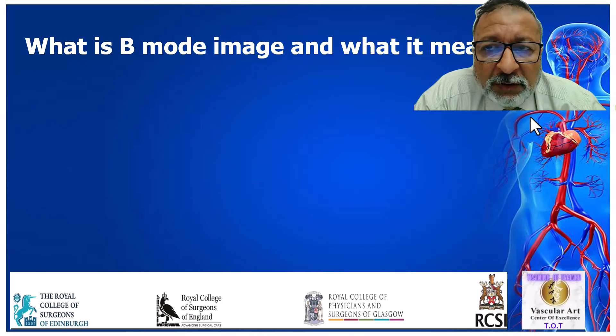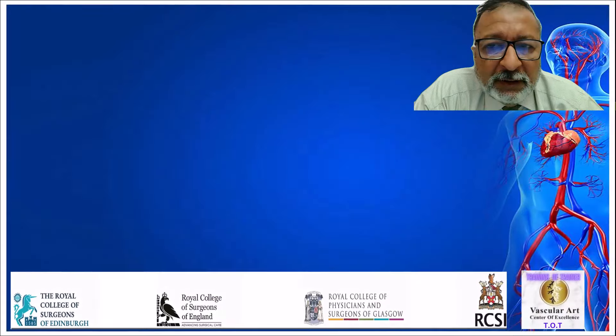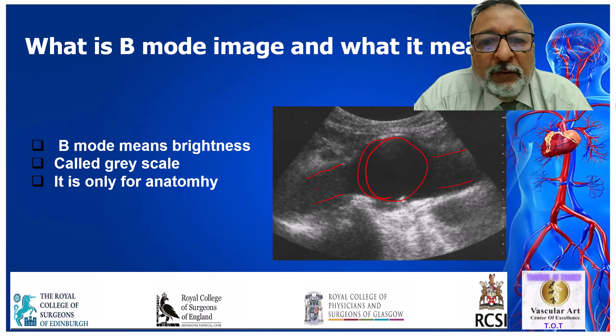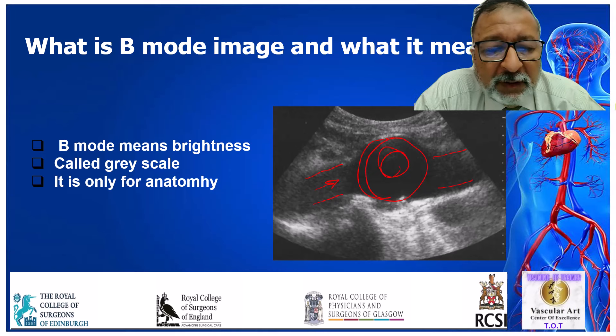Another question was: what is B-mode image and what does it mean? This is an example of a B-mode image of the aorta — here is the upper aorta, here is aneurysmal dilatation in the middle, and here is the lower abdominal aorta. B-mode image stands for brightness — some people call it grayscale image. It basically gives you the anatomy of the structure you are looking at. It doesn't tell you if it is patent or occluded, and you have no information about Doppler spectral waveform. This is the B-mode image, which we always start with.